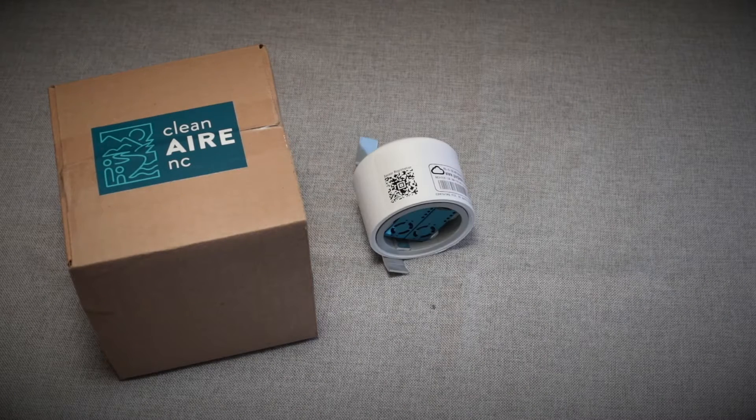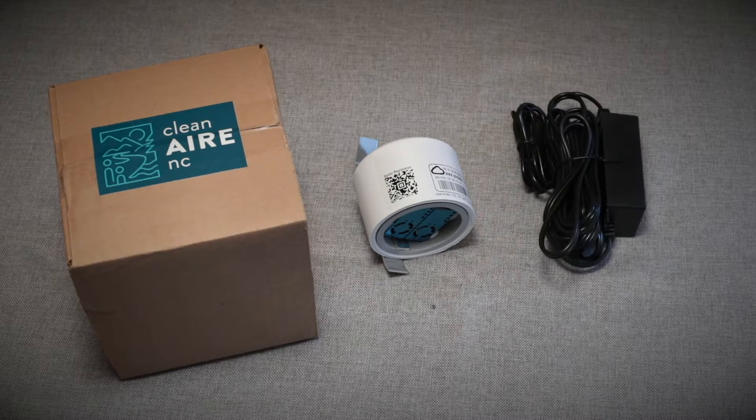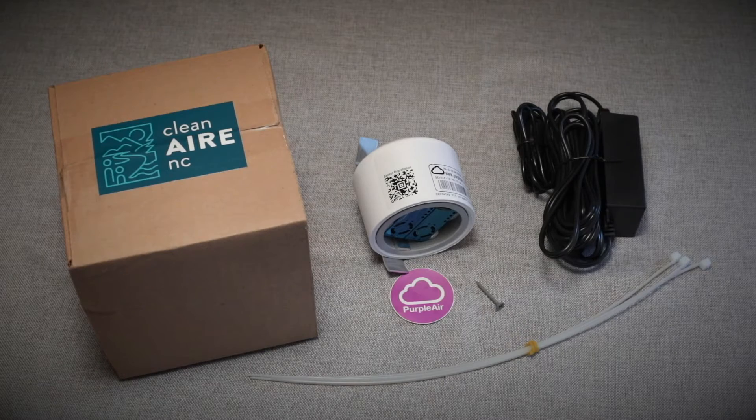In the box, you will have the PurpleAir sensor, an outdoor power supply cord, a mounting screw, a fun sticker, and three optional mounting zip ties.